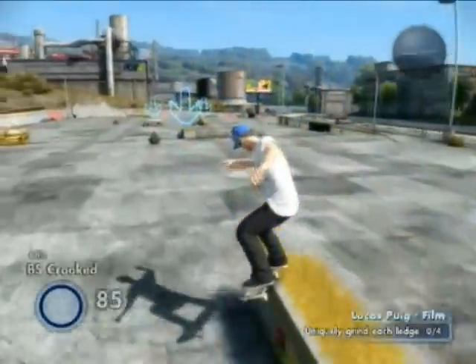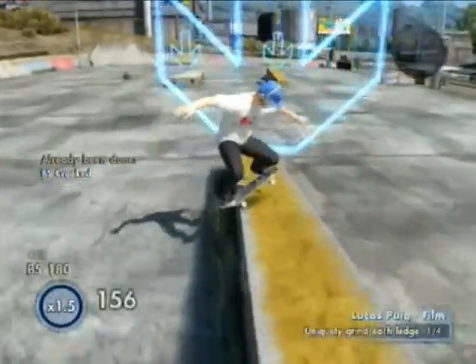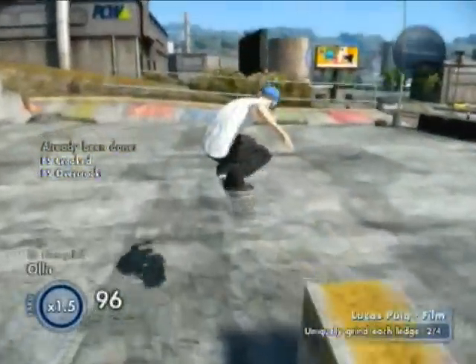So just pick one. I think right away I just ollied on straight and that gave me a crooked. And then did a little 180, did an overcrook. Then on this one, just try to do a nose grind.